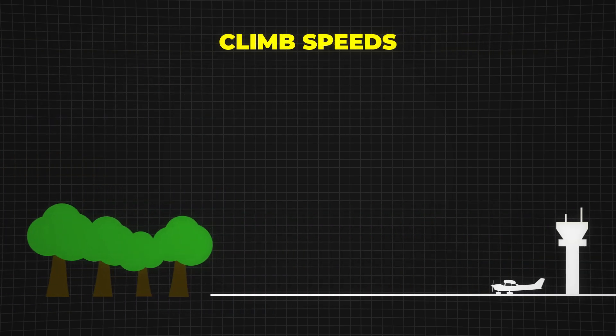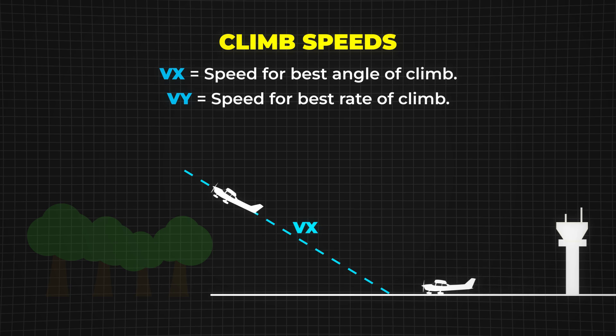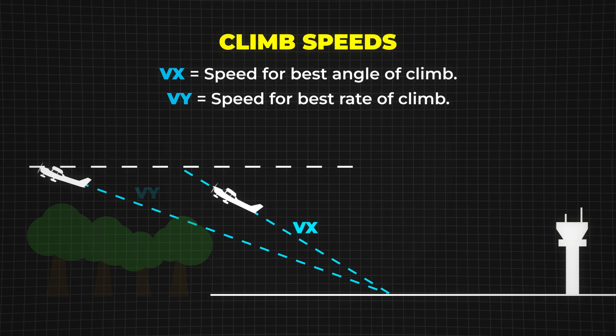After takeoff, climb speeds become important. They determine how efficiently an aircraft gains altitude after takeoff. VX is the best angle of climb — it allows the aircraft to gain the most altitude over the shortest horizontal distance. If there's a tree, a building, or terrain right after takeoff, you need to climb as steeply as possible to clear it; that's when you use VX. Since the nose is higher, the aircraft climbs more slowly and airflow over the engine is reduced, which can cause overheating in some aircraft. VY is the best rate of climb — it allows the aircraft to gain the most altitude over the shortest amount of time. If there are no obstacles, VY is the best choice because it gets you to a safe altitude faster. The climb angle is shallower than VX, but the aircraft is climbing at a greater vertical speed.